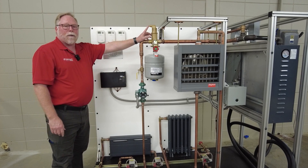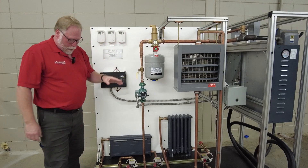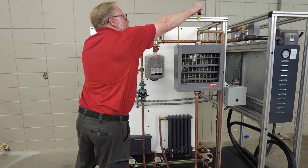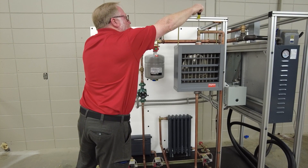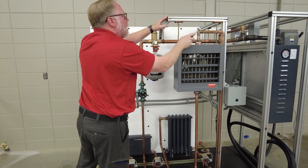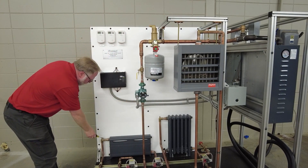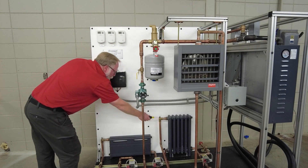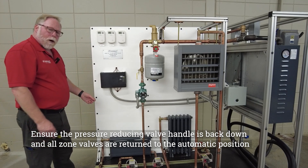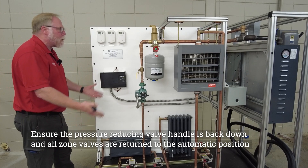Once the system is getting filled up, you'll hear the air stop coming out of the air separator. Then you want to take a flathead screwdriver and come over here and open this air relief valve until it starts dripping water — it'll start spewing and then water will come out. Then come over here and open this valve and this valve, bleed the air out until you're getting water, and then you're good to go. Once that's done, the system is completely filled with water.